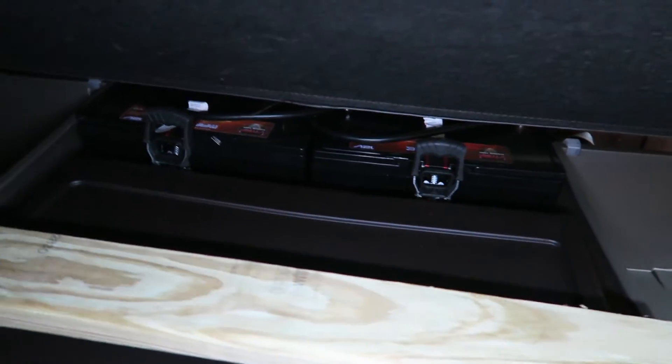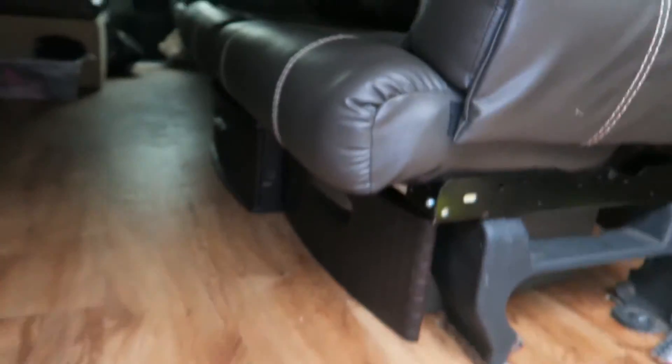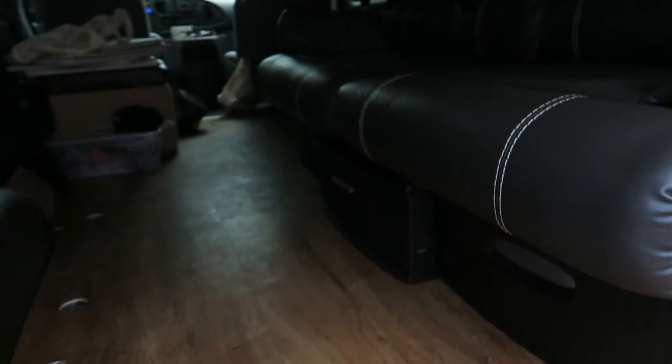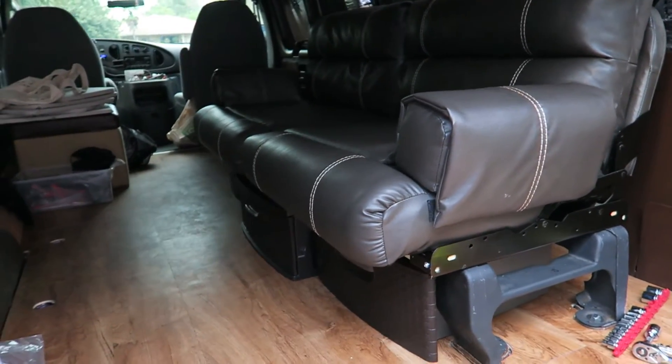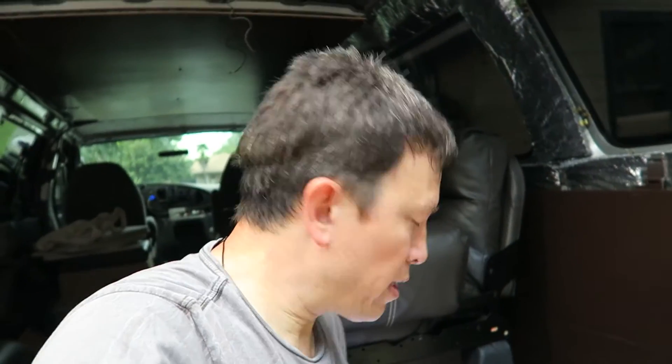It looks pretty good — I'm pretty happy with it. When it's down, that's kind of what it looks like; let me show you from the side here. Sorry it's a little dark, it's about six o'clock. I think it looks good and pretty functional. It was kind of a quick day-to-day, didn't have a whole lot of time, but I feel like I got some good stuff accomplished. Slowly but surely — thanks guys, like and subscribe and let me know if you have any questions or comments!